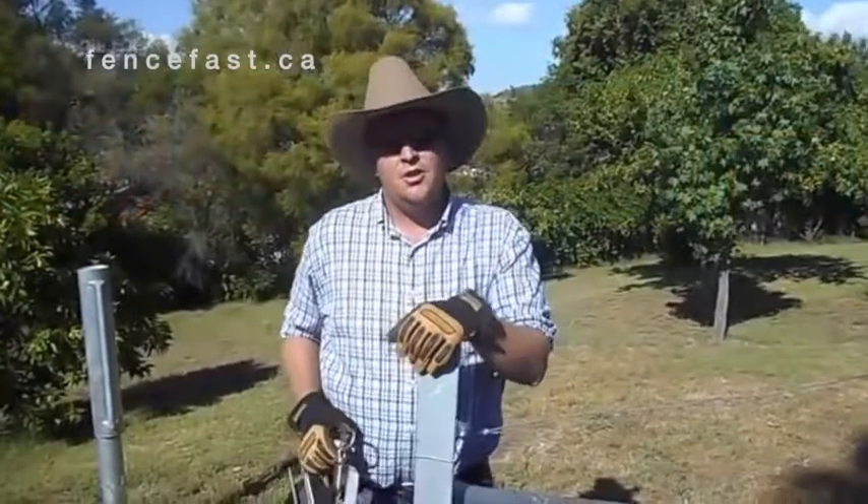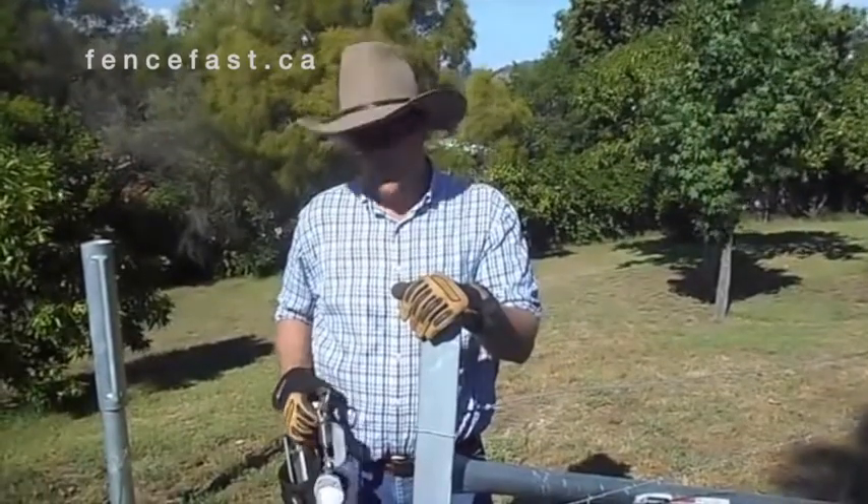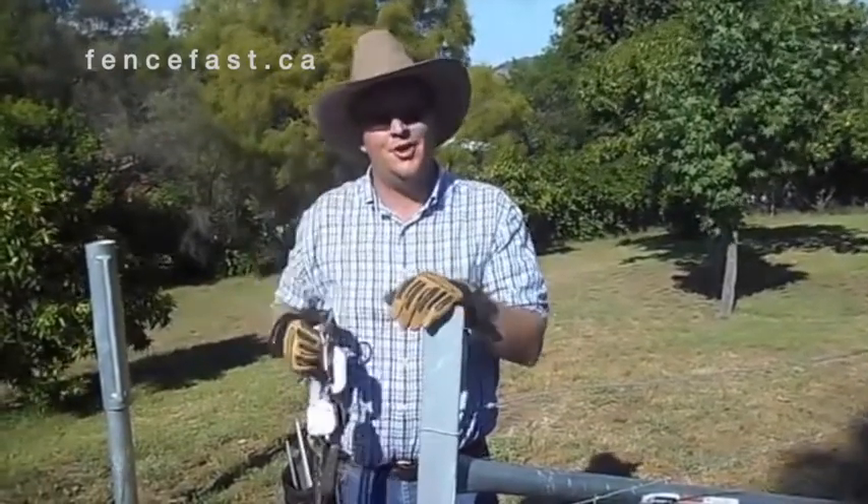Hi, my name's Richard Fox, I'm from Rural Innovations and I'm here to introduce the Circa Wire Strainer.